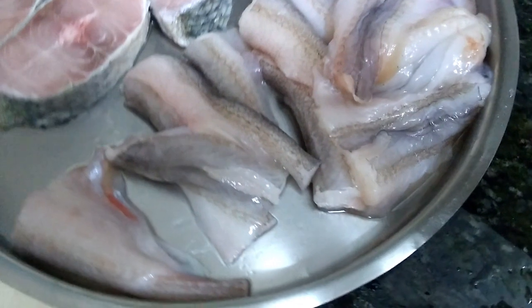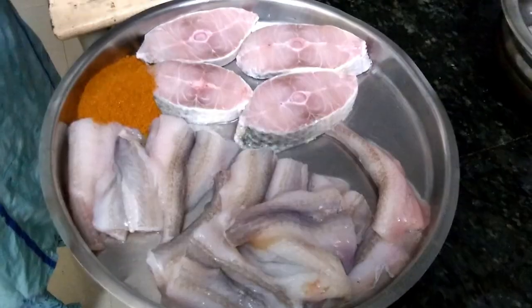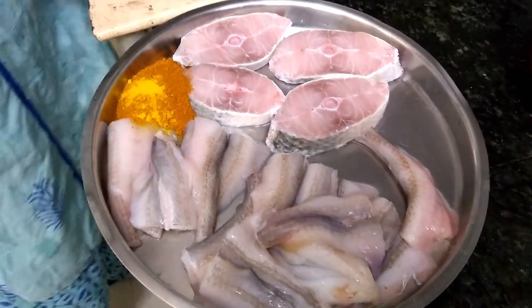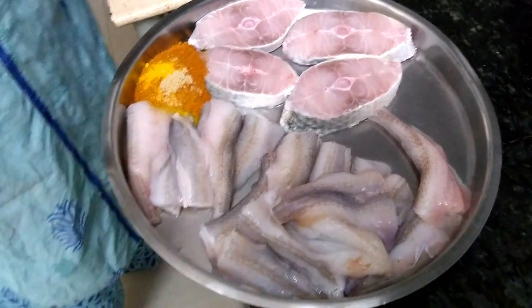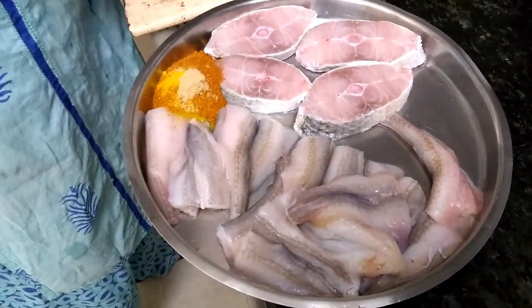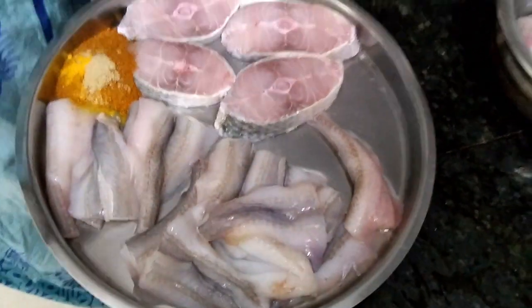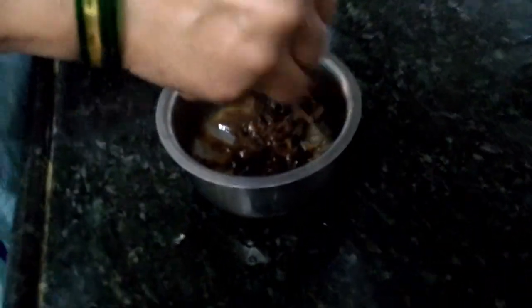For the first recipe we are going to need some fish — you can use any fish as per your liking. Take three to four spoons of malvani or fish curry masala; here I am using homemade masala. To that I am adding a hint of turmeric and a hint of asafoetida. Take the turmeric in a bowl and pour some water over it and mix it well.